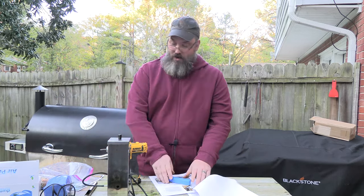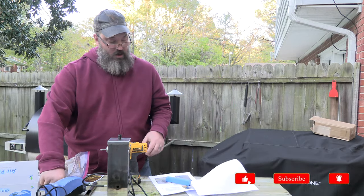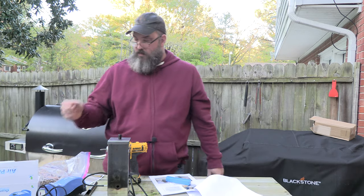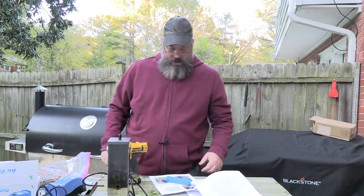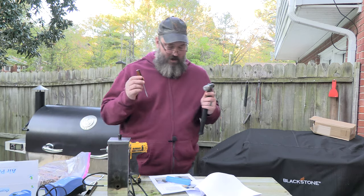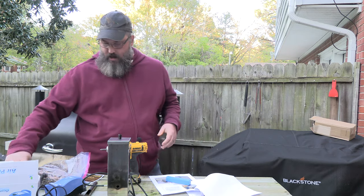It also says down here that I'm going to need a 5/32 inch drill bit — that's a little booger — and I have that here. I'm thinking I'm going to have to make an indentation on the side with my little tap, so the drill bit doesn't go off to the side a whole lot.